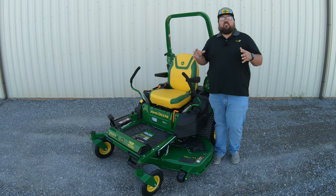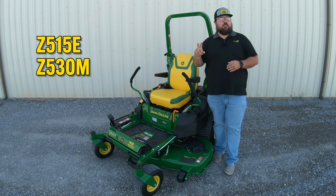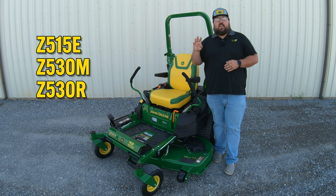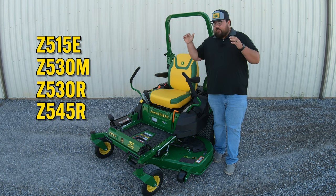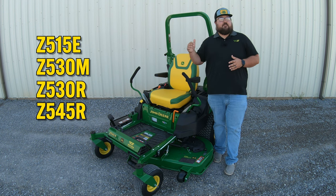Now in the Z5 lineup, you're going to have four different models: a Z515E, a Z530M, a Z530R, and a Z545R. So this is the Z530R — it is on the upper side of that Z5 lineup.